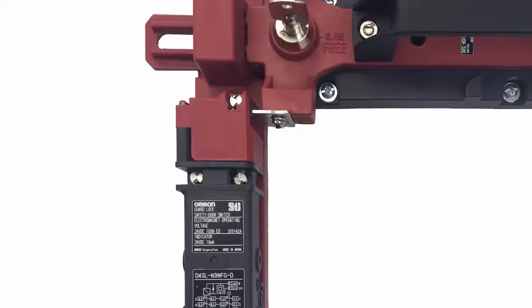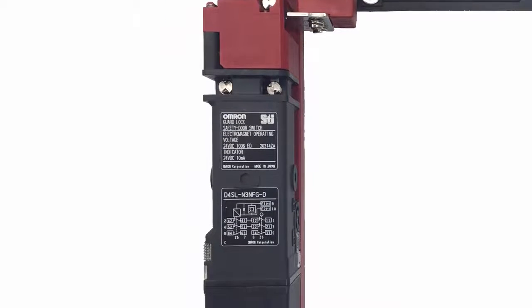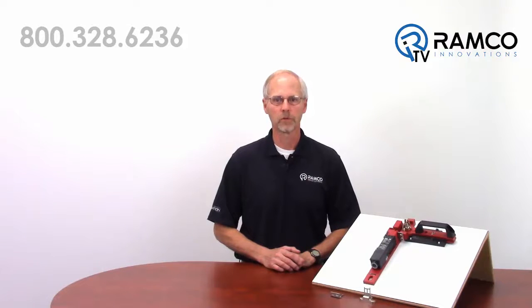A variety of operation keys are available in straight, bent, or pivoting versions to accommodate the door geometry for your application. The D4 SLN is designed to reduce the installation time for both the mechanical mounting and electrical hookup time.